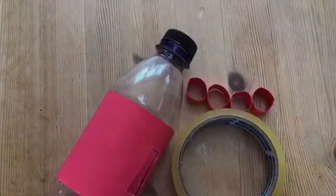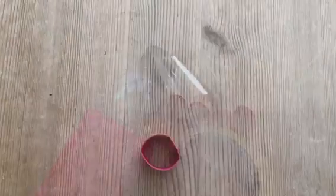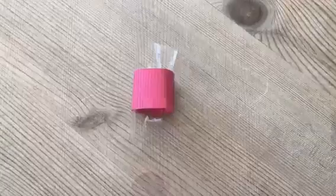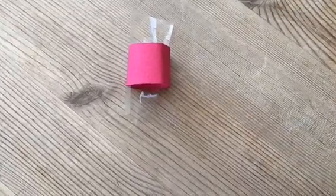Now grab your bottle, sellotape and feet. Cut a short piece of sellotape and put it through the foot. Then stick the foot on the underneath of your bottle where your previous sellotape line is.